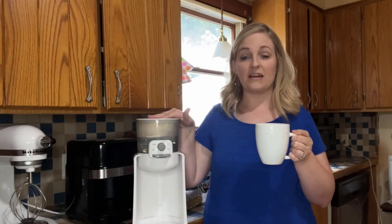And I have a wonderful cup of hot chocolate made in less than a minute, thanks to my wonderful hot water heater.